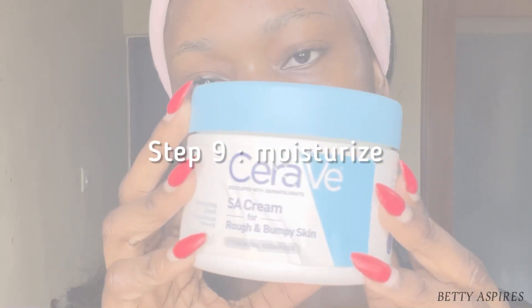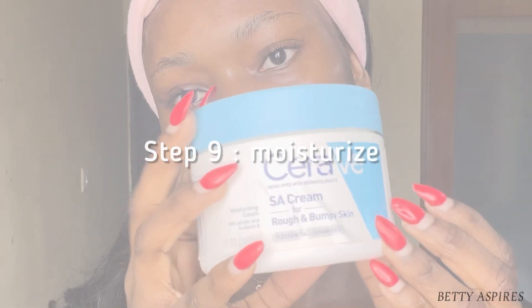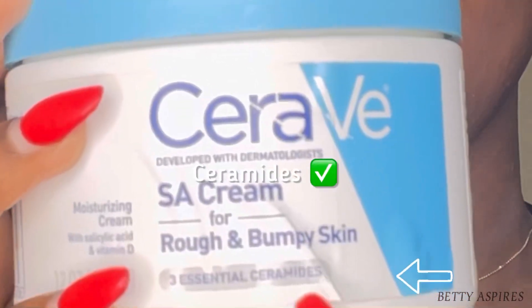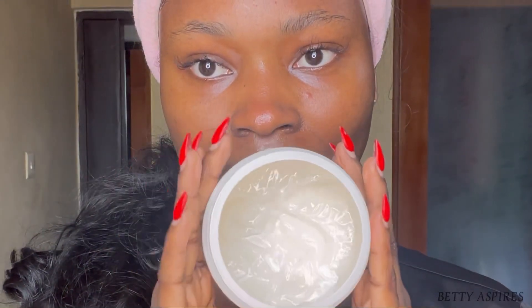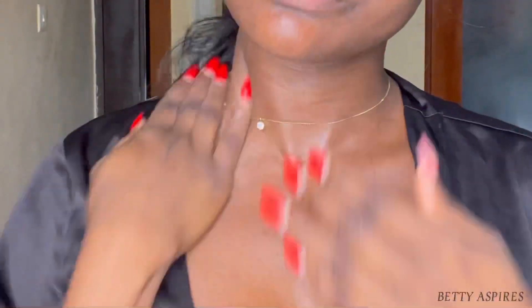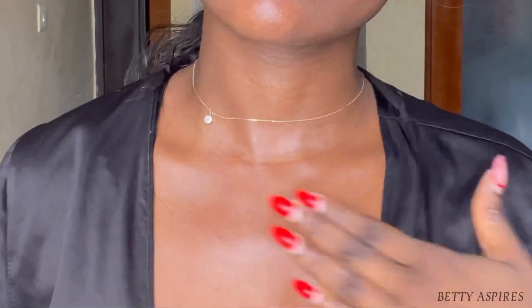Step nine is to moisturize the skin. Depending on your skin type, choose a good moisturizer. I love moisturizers with ceramides — ceramides help to build the skin barrier. I also love very thick moisturizers because I have dry skin. Don't forget your neck and ear area when applying your moisturizer.